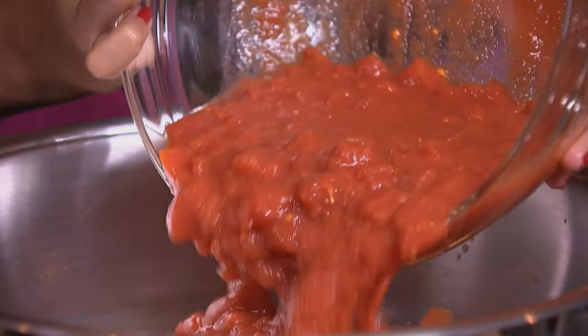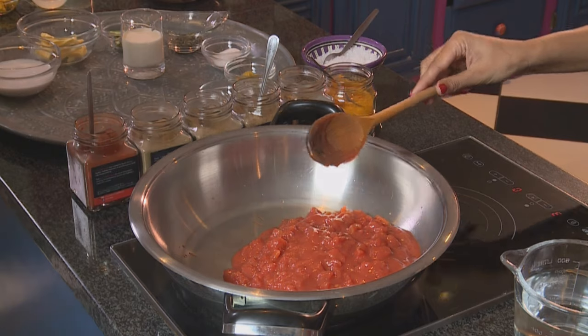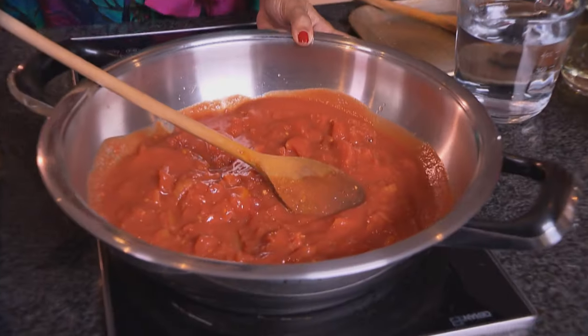I'm starting out with a murg makhani or butter chicken. For the sauce, tomatoes are going into the pot. Overripe tomatoes work best for this recipe and I've chopped them up. If you don't have ripe tomatoes, tinned tomatoes also work quite well.